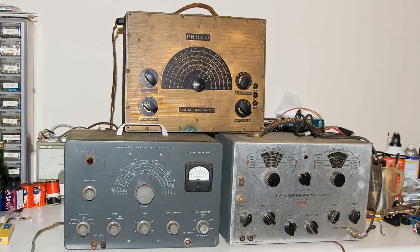Here are three generators that I collected from the flea market. Radios are beginning to get harder to find, but antique equipment is even harder to find. So whenever it's available, I try and pick them up if I can.